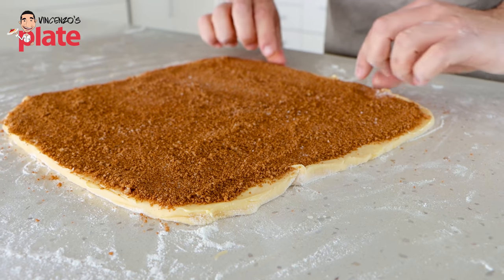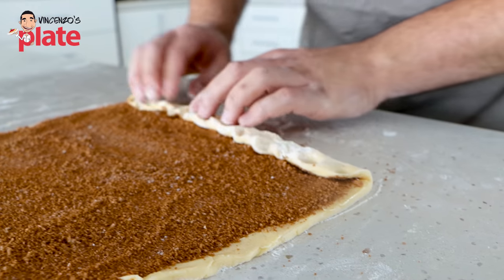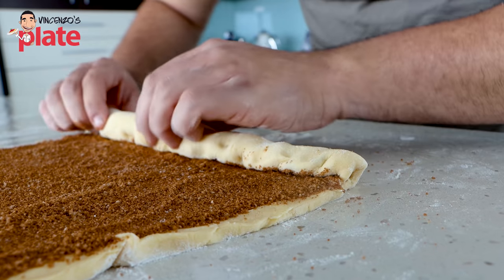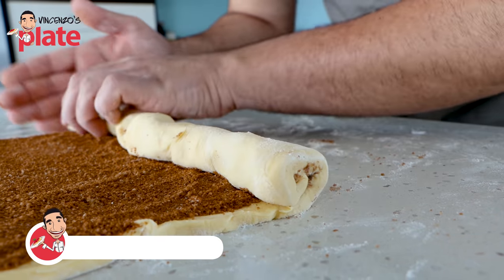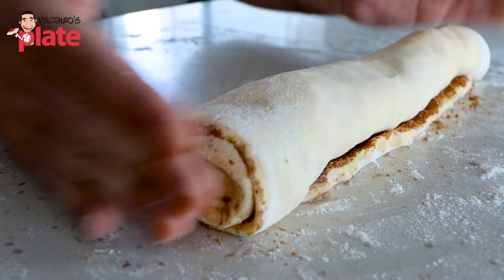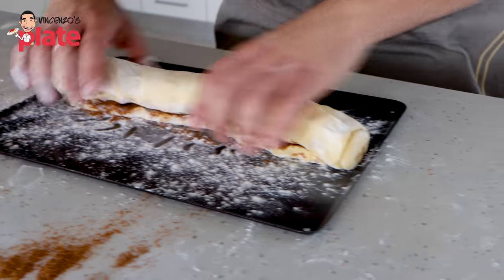Now we need to roll up our scroll, and remember guys - the tighter the roll, the better the scroll. We're going to start at the top and roll forwards. Just take a little bit and start to roll it over. Remember the dough is very delicate. Once you've got that first fold, we can start to roll it bit by bit. Keep the edges in - every time you get to the side, just tap it in on either side. I can feel that the dough is becoming quite soft because we've been handling it and it's quite warm today. If your dough is starting to get a bit soft, you can pop it onto a tray and stick it in the fridge just for 10-20 minutes so the butter can begin to solidify a little bit more again, and it'll be much easier and cleaner to cut.